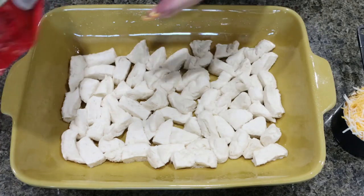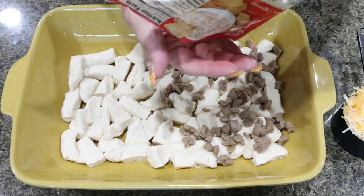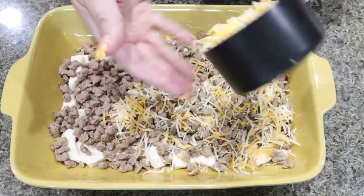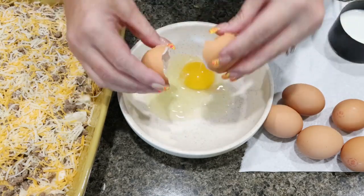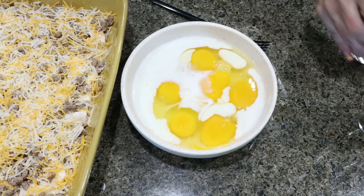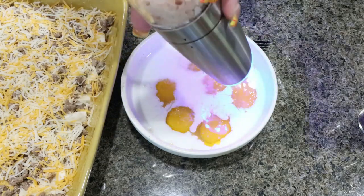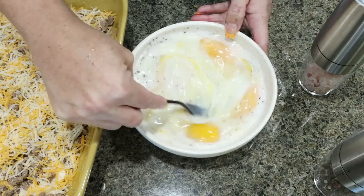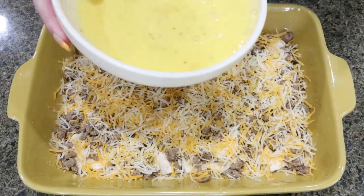Once you have your biscuits in the baking dish, take your entire package of sausage crumbles and sprinkle those right on top, then one cup of light shredded cheese. Into a bowl, crack six eggs. Add half a cup of milk, salt and pepper, and whisk that together for a couple of minutes. You want to make sure they get nice and fluffy and everything gets mixed together really well. Then take your egg mixture and pour it right on top.